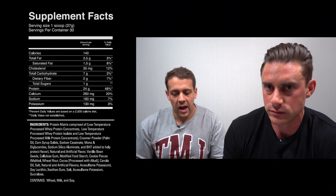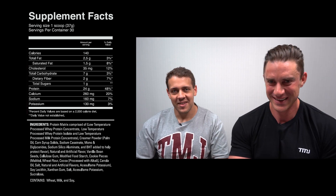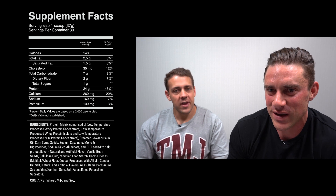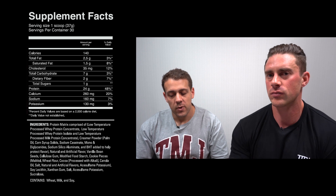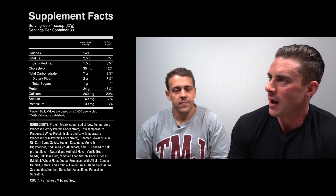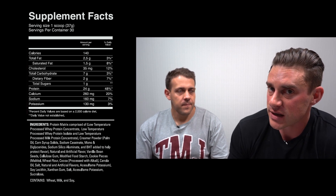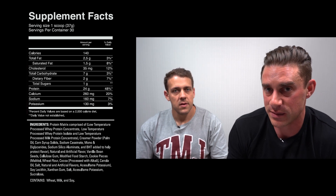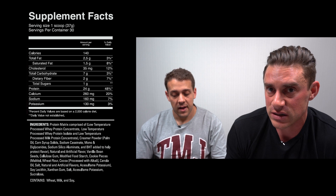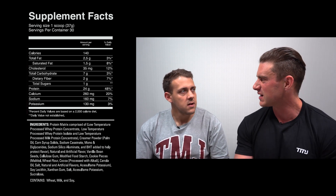Per scoop: 140 calories — going through the ice cream sandwich flavor here. That's 2.5 grams of fat, 7 grams of carbs, and 24 grams of protein. Breaking that out as percentages: 6.7% fat, 18.9% carbs, and 64.8% protein. So it's sitting a little higher on the carbs for a lean protein powder, though not quite at meal replacement level.